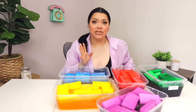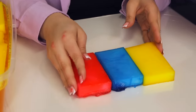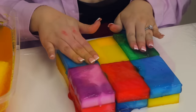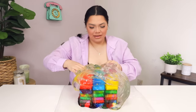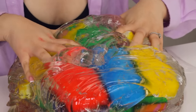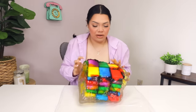Getting these out is going to be interesting. I'm going to start removing them and make a cute little jelly cube block. She's so cute. The bottom looks so cute. It's just like a big old blob.